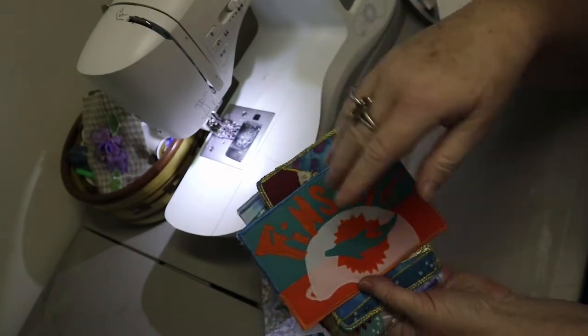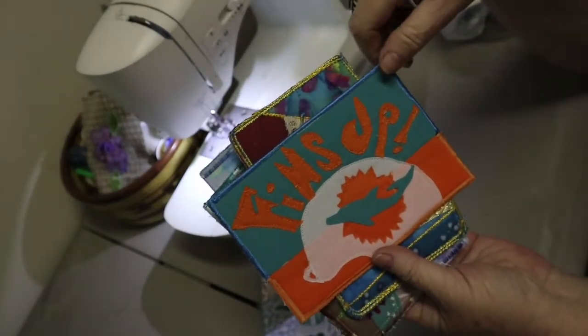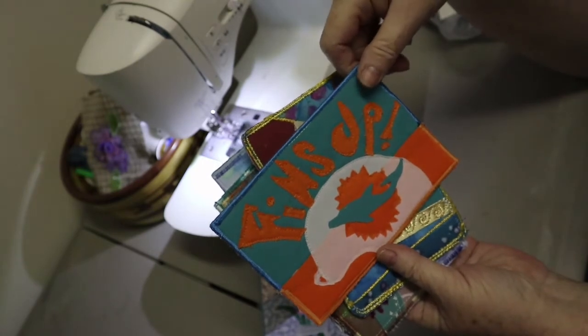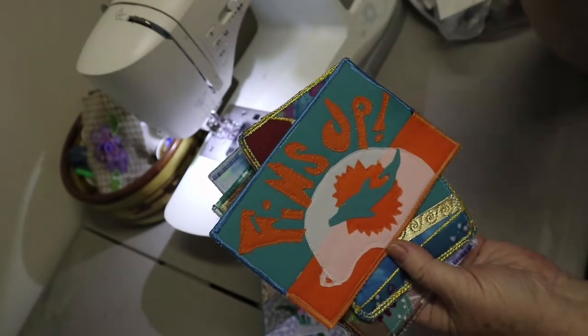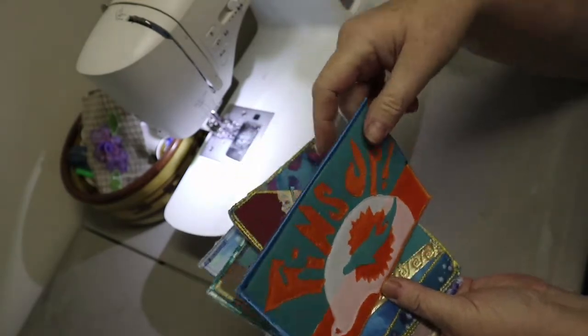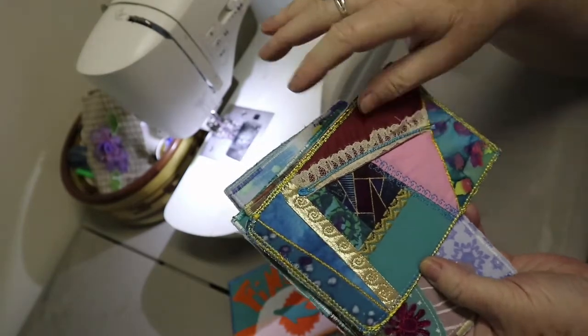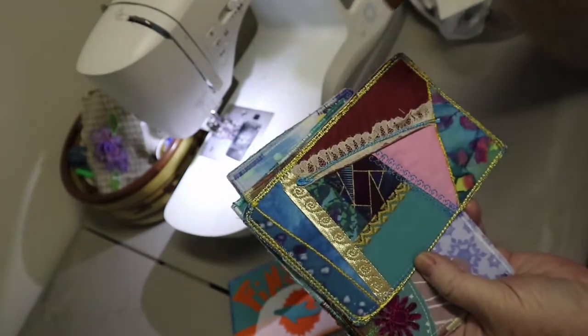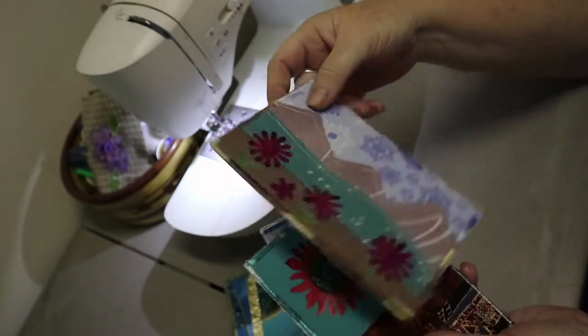I hope you guys can see these. This one says 'fins up' for the dolphins, because we're dolphins fans. I just kind of drew up the 'fins up' and there it goes. This one is like a little crazy quilt — it's got some lace and all kinds of stitching on it. I'll take some pictures of these afterwards.